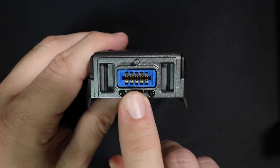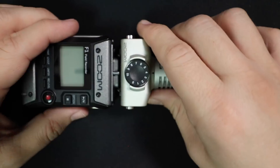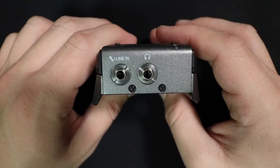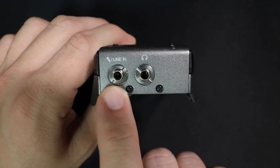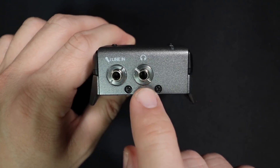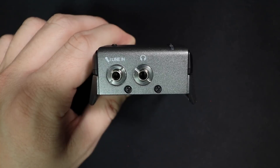On the top of the device, you will find a 10-pin connector, which is compatible with all of Zoom's ecosystem of capsules, from their shotgun microphone to their dual XLR capsule. On the bottom, you will find the microphone line-in jack, which is where you're going to connect your lavalier microphone. And then you'll find a headphone jack, which does offer computer playback when you're running this as an audio interface, as well as zero latency monitoring.